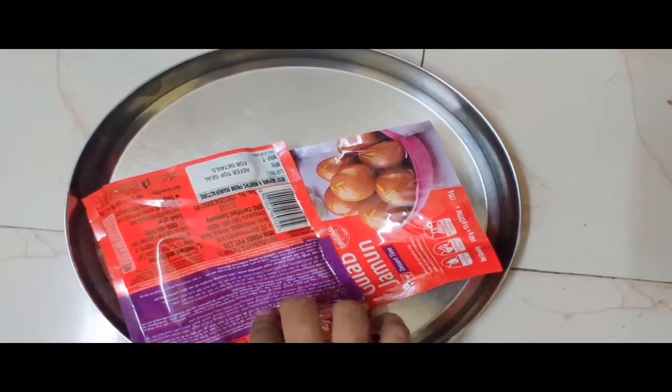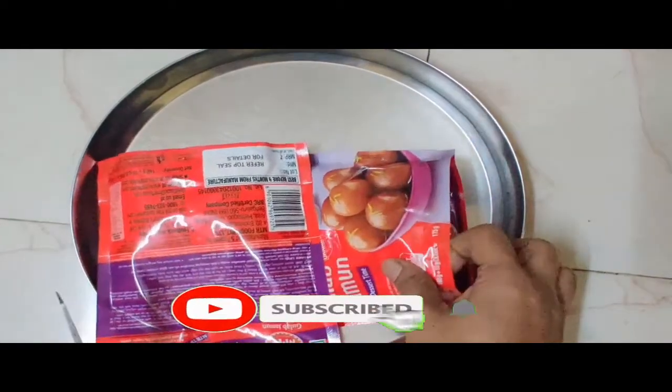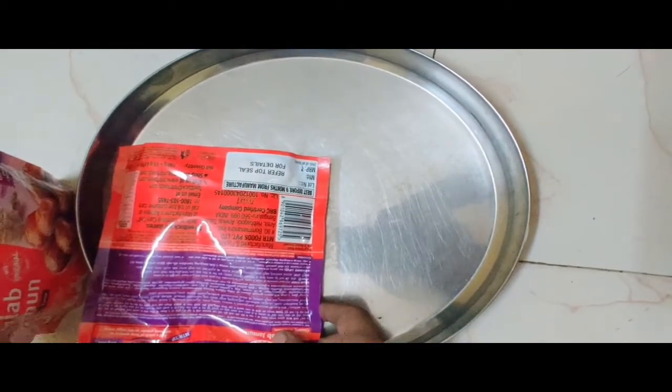I am going to talk about this for the first time. I am going to make the powder in the middle of the gulab jam. This is the MTR Gulab Jam, so you can have a lot of fun and taste it.